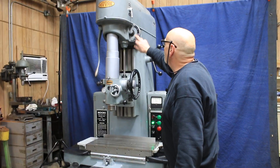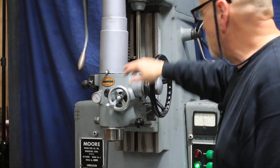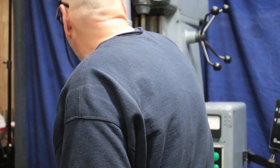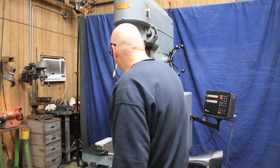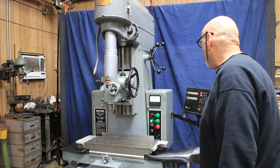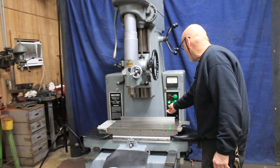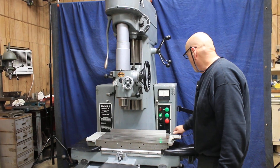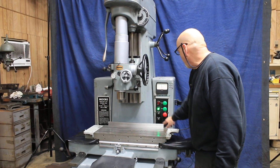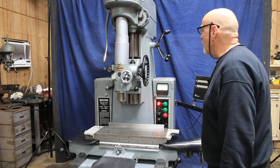You can change your feed rate. You have a dial back here you can set, as well as a fixed stop. And like all Moore's, they have this thermometer built into the head. Up here you can see your RPM — if I want to go up a little bit I can increase it, or go down. There's also a high speed.